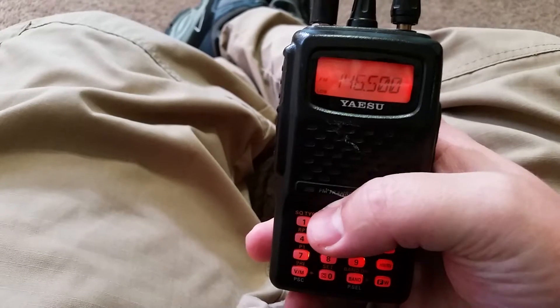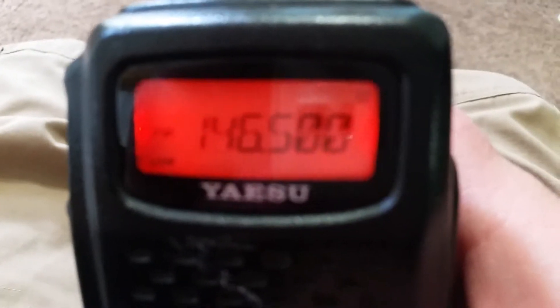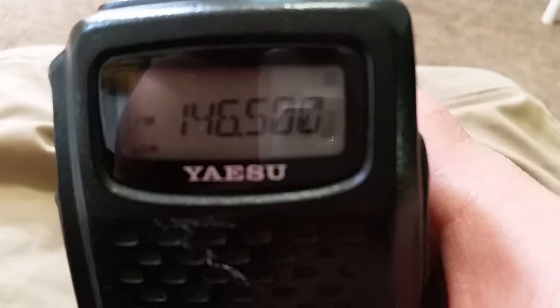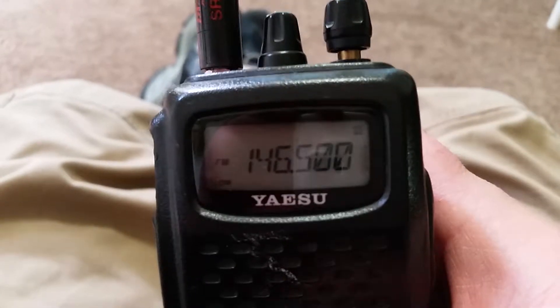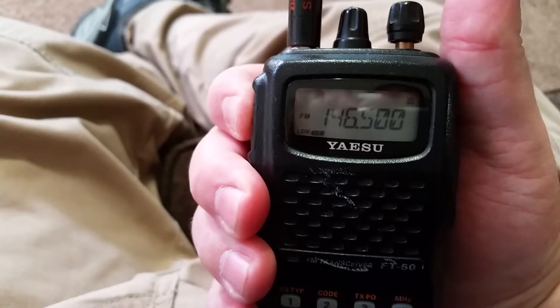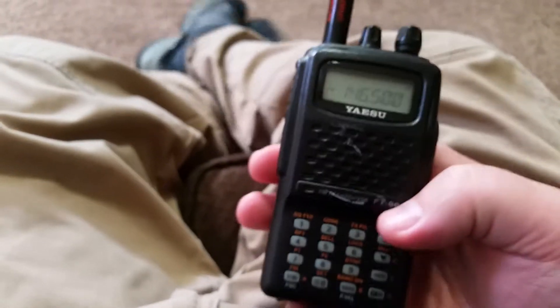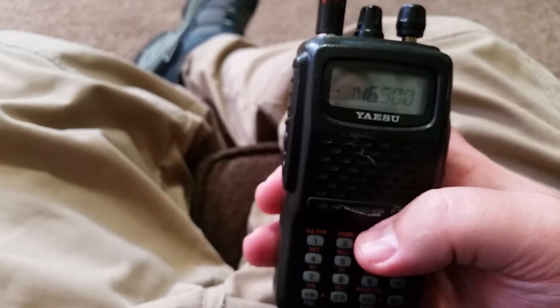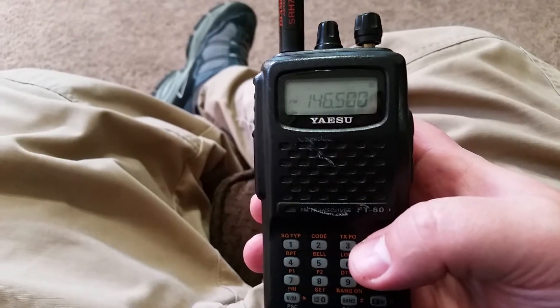Those of you who have this radio are familiar with what happens when you bump the zero button. You get this little atomic symbol in the upper right corner. That indicates your WIRES is active, and when you key the microphone, it transmits DTMF and mutes the microphone for the first second of your transmission. This is very frustrating for you and for those listening, because that first second none of your message is getting through.